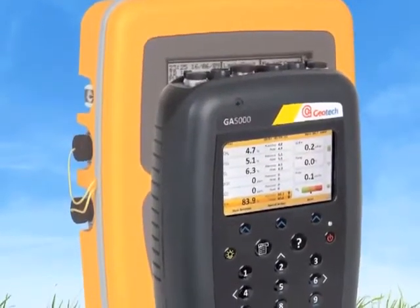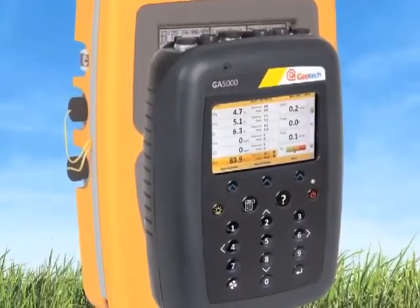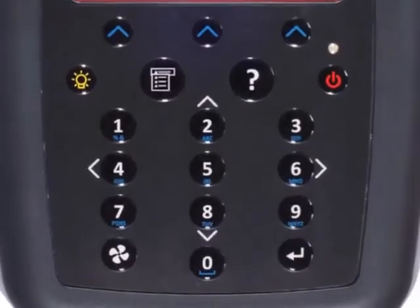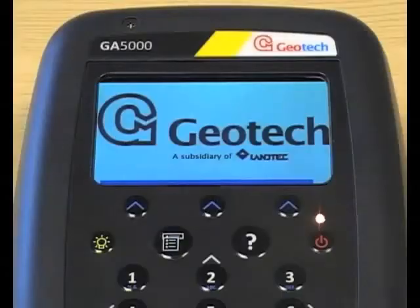Welcome to your new 5000 Series Analyzer from Geotech. Apart from it being smaller, lighter and a different colour, one of the first things you'll notice is the ports are now on the top. It also has a new alphanumeric keypad designed for easier data entry, just like a mobile phone.